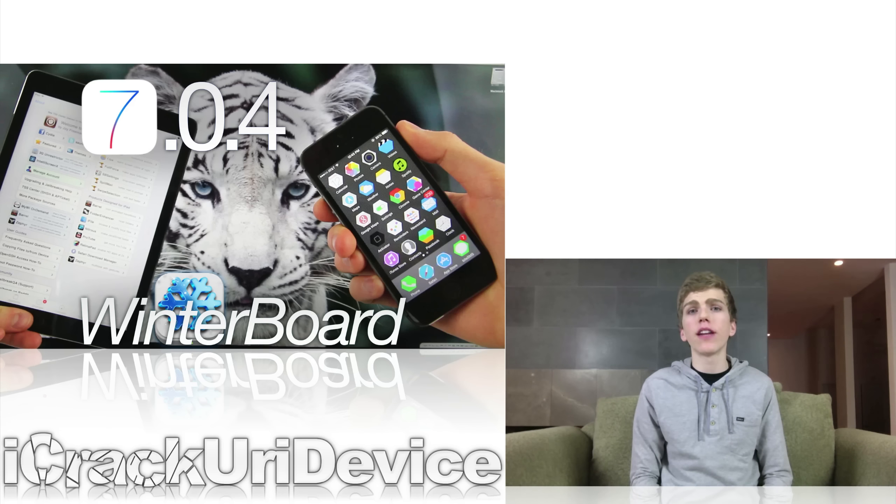I created a video specifically on that topic, and in that video I also reveal and detail my favorite free Winterboard theme. So if you're at all interested in Winterboard theming your device and where to get started, just be sure to check out that video.